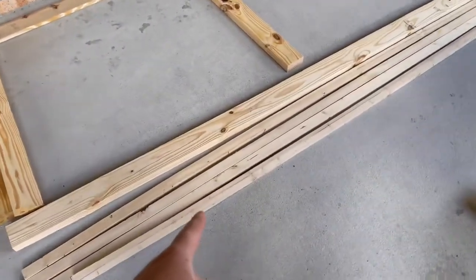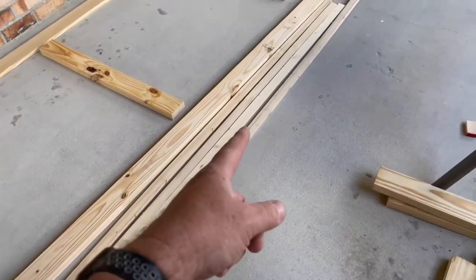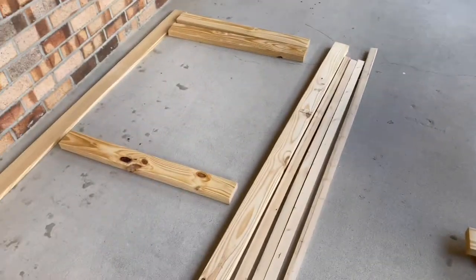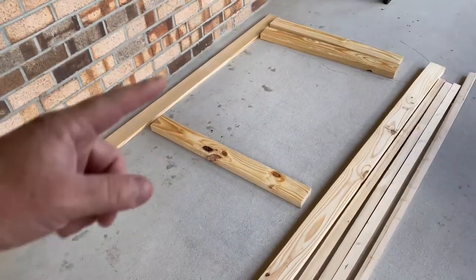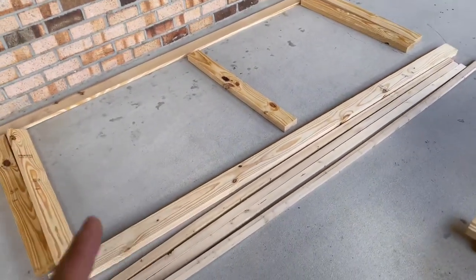We're using these 1x2 strips that you can get for a couple dollars a piece. We're going to try putting those across for the lower railing — give those a shot, put them all together, and see how it looks.